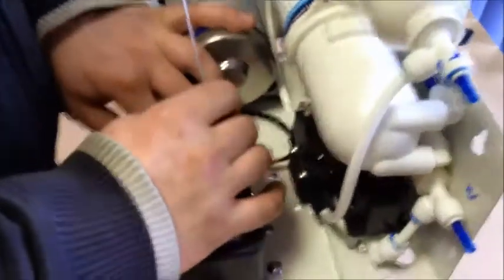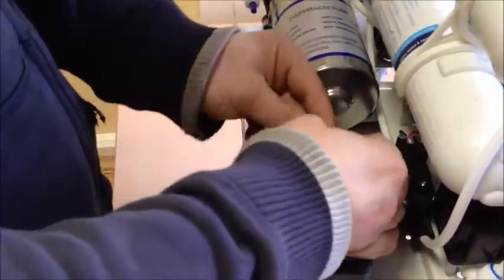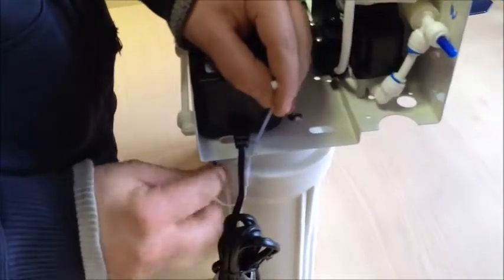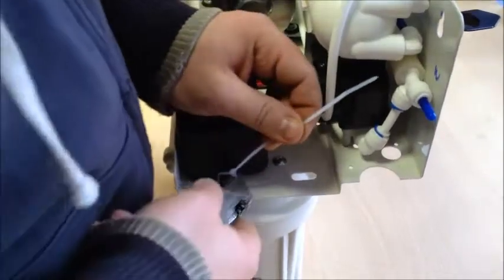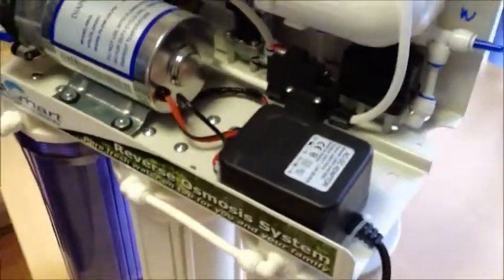Put your new transformer to the RO unit using cable ties. Your transformer replacement is now complete.